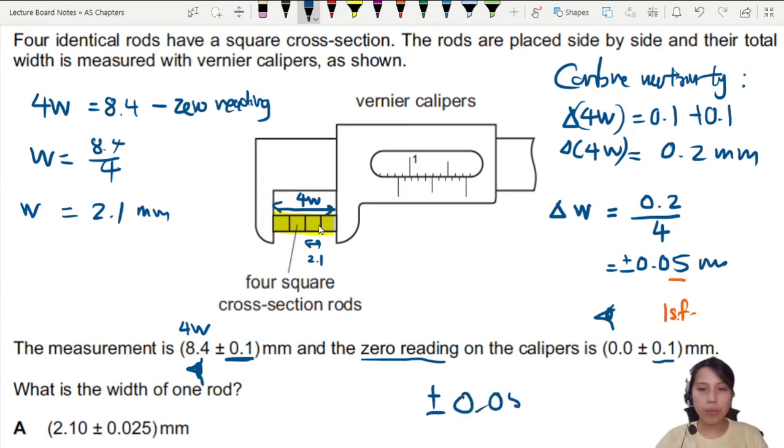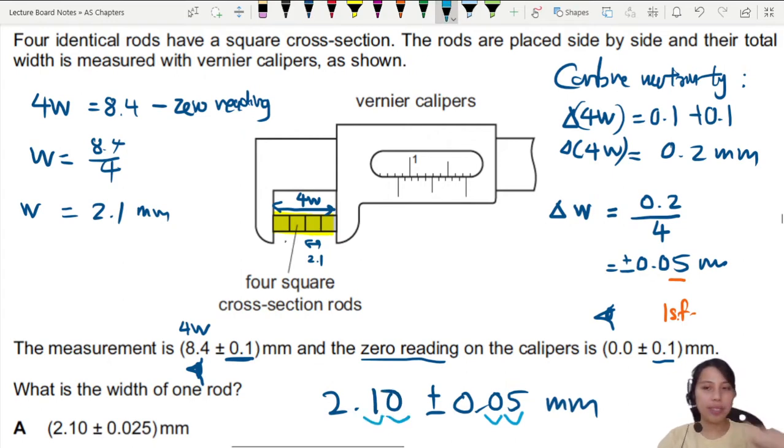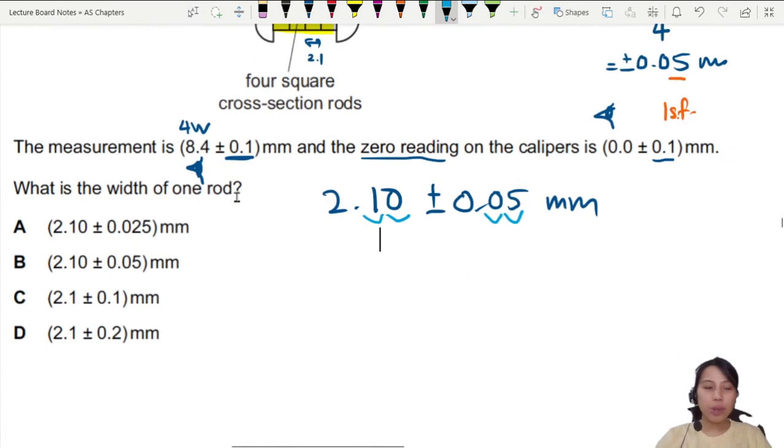Keep your unit, and your value must follow the same number of decimal places. Since 0.05 has two decimal places, your answer should also be written to two decimal places: 2.10. So based on this, the closest answer is (b). The answer we choose for this uncertainty is (b).